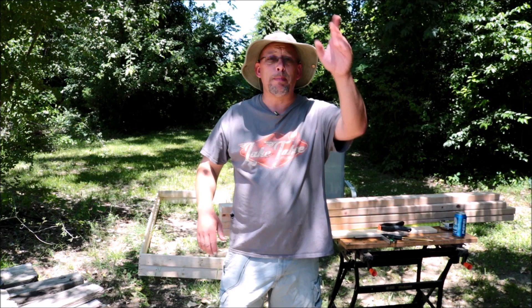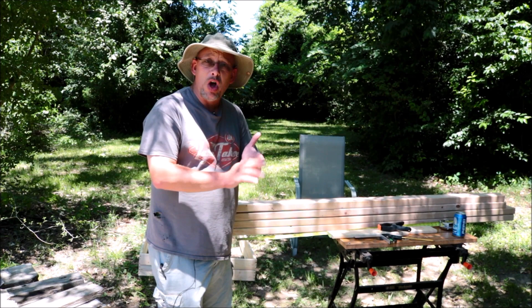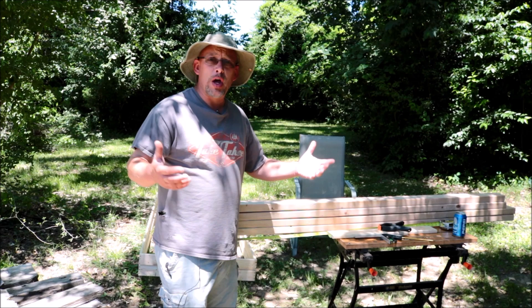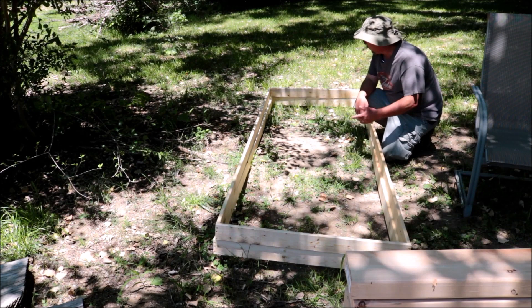Welcome back to another slightly rednecked video. My name is Chris. If you're not familiar with this channel, I help you produce your own meat, eggs, and vegetables from your backyard, your balcony, your deck, your garage, or even a spare room in your house. Today we're building a grow-out pen for the quail. I had some requests to take you guys along and show you how I build it.